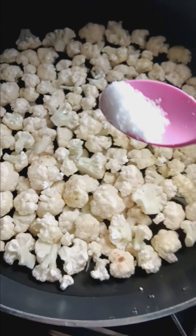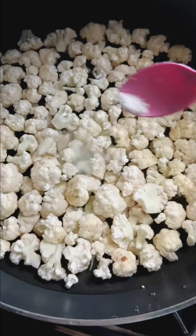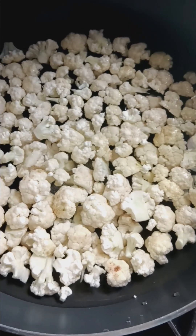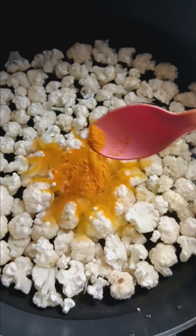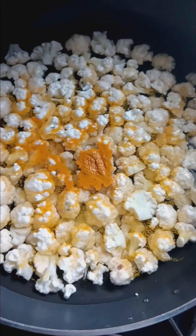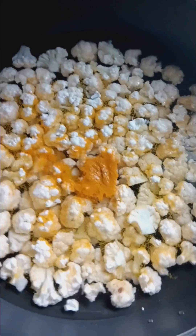I want to add 10 minutes to the cauliflower. Add a pan and mix it up. Add the cauliflower and mix it up. Add 15 minutes to the bacon. Add some pasta.